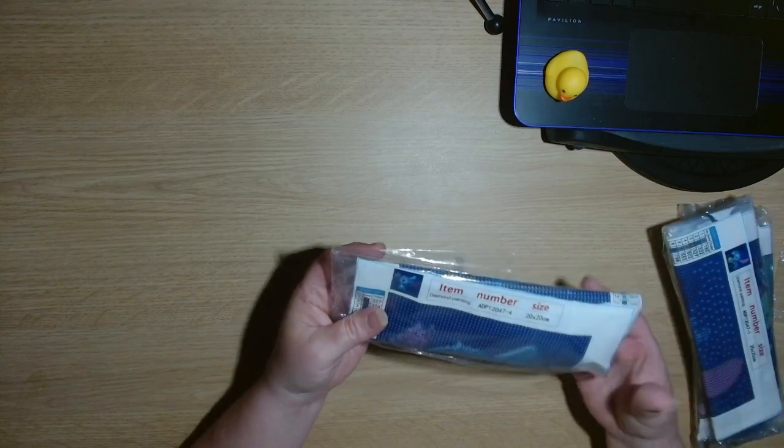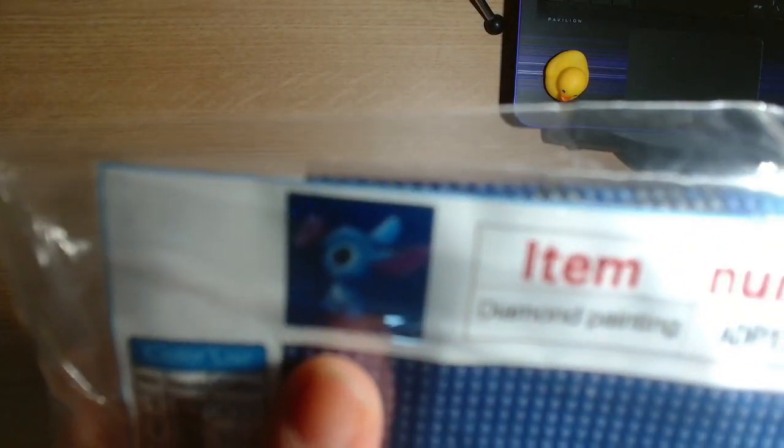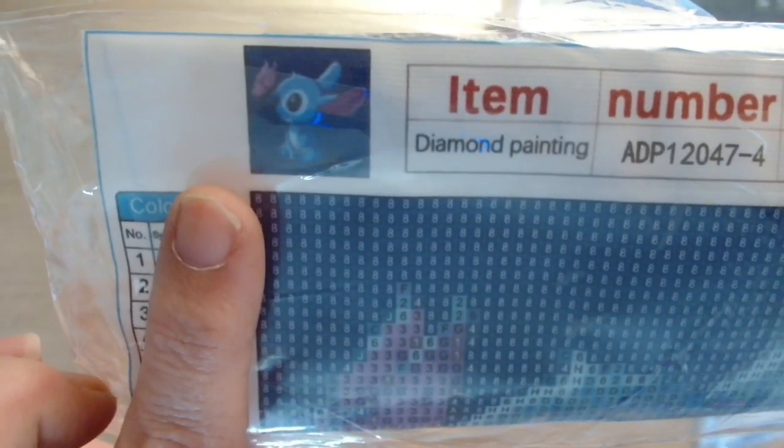Those were the three products that I picked. I will try and see if I can find the links to those three products — I will definitely have a link to the website down in the description box below. But they did send me some more diamond paintings. This one is a 20 centimetre by 20 centimetre and it's of Stitch — a diamond painting of Stitch with a butterfly. This one has 15 colours.